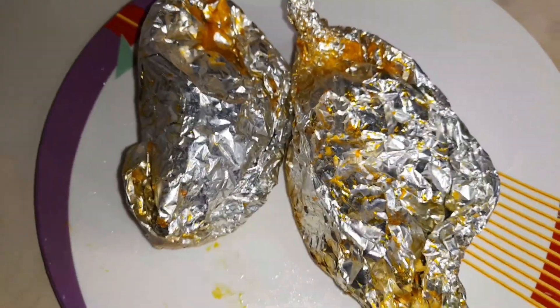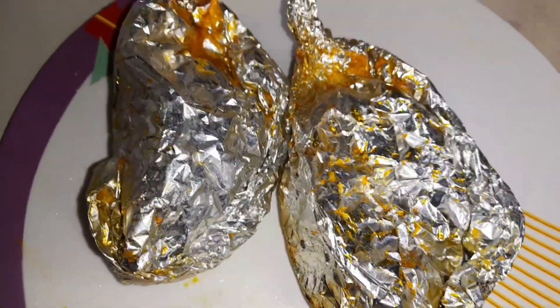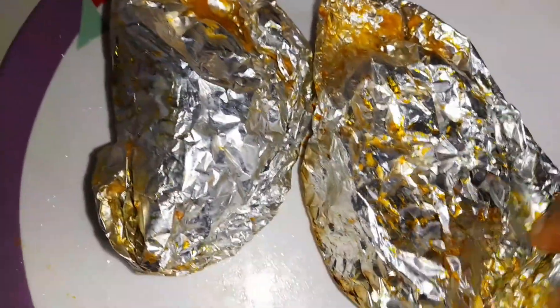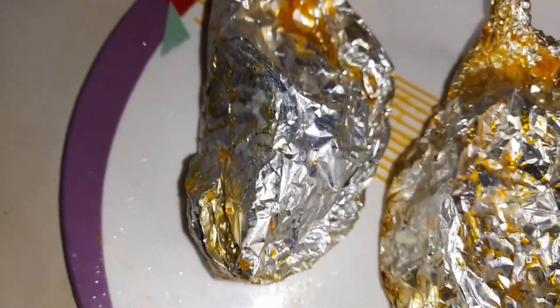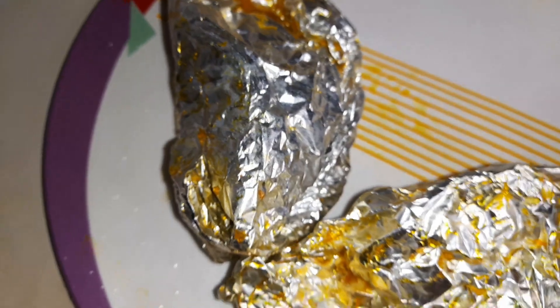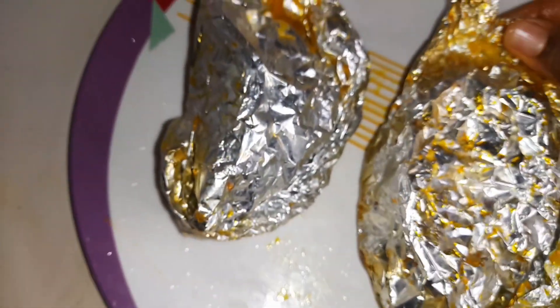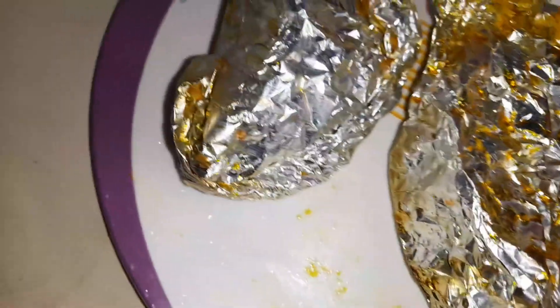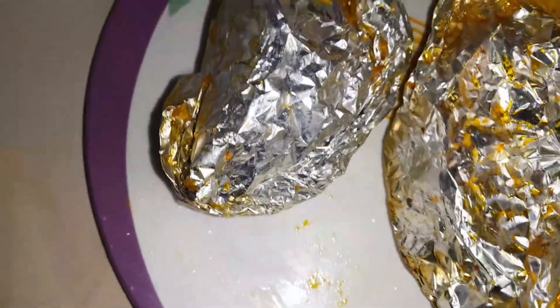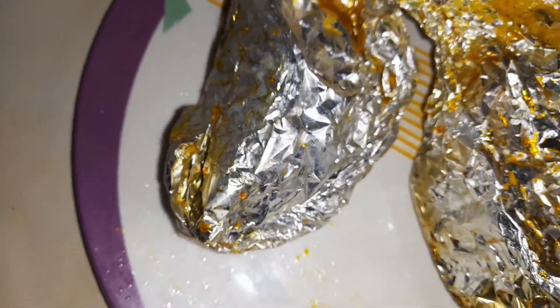Hi guys, if you want to see how I prepared this yummy and delicious corn moin moin with foil paper, stay tuned. My name is Angela and you're welcome back to Angela ED TV. Today's video we are making corn moin moin and we are making it with foil paper. Have you tried using foil paper to make your moin moin — your corn moin moin or your beans moin moin?